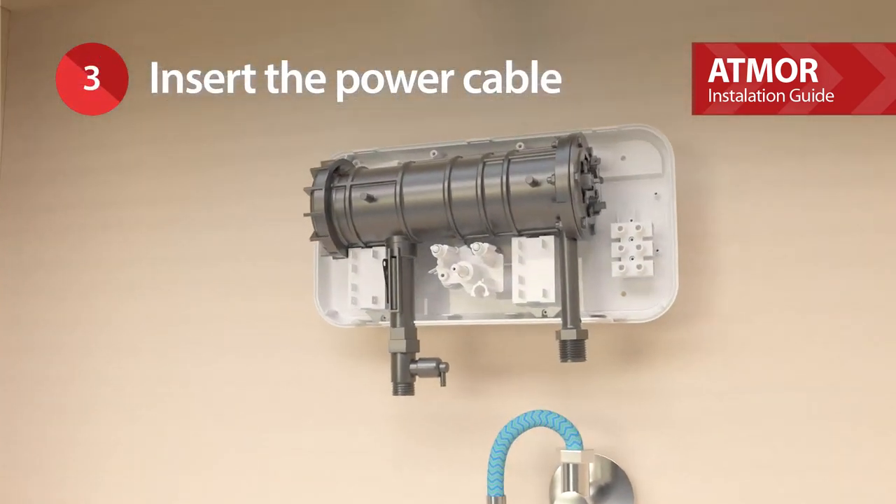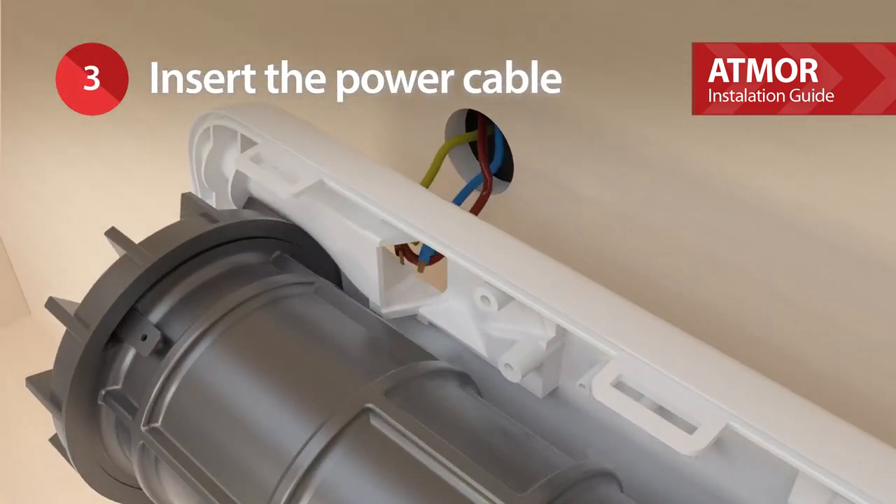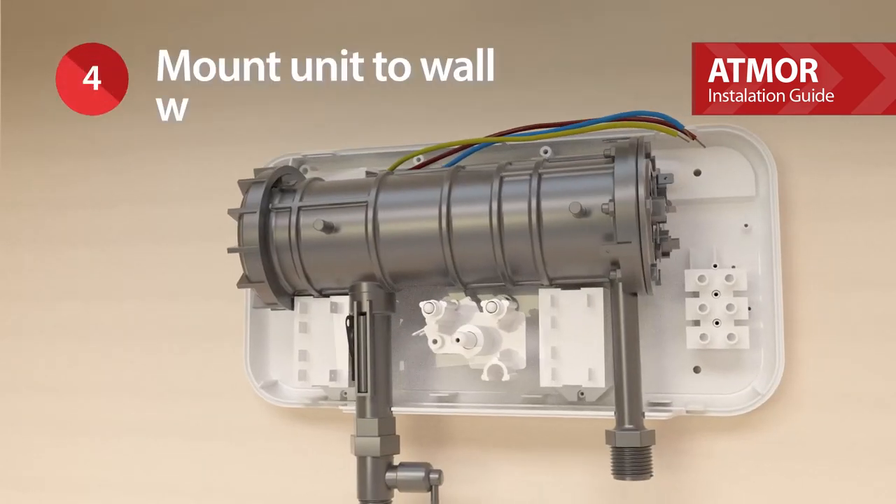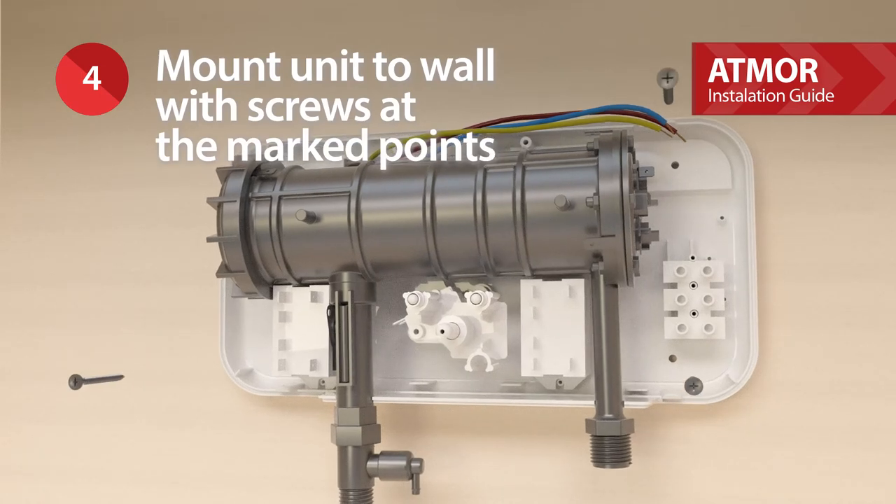Insert the power cable. Mount the unit to the wall with screws at the marked points.